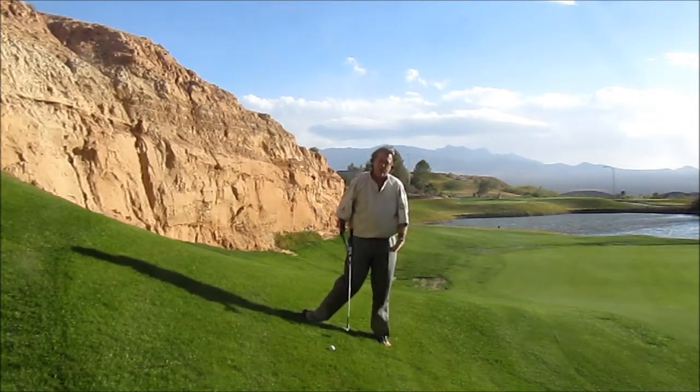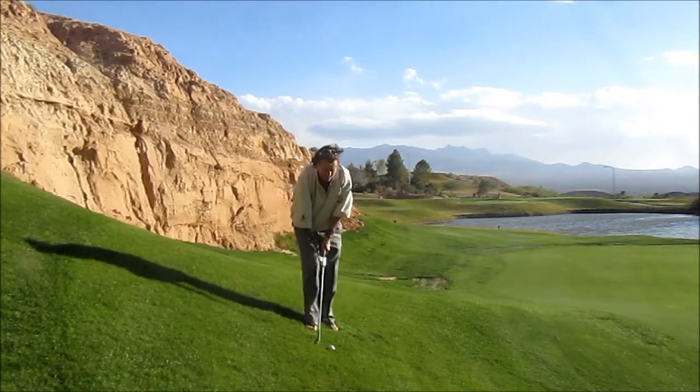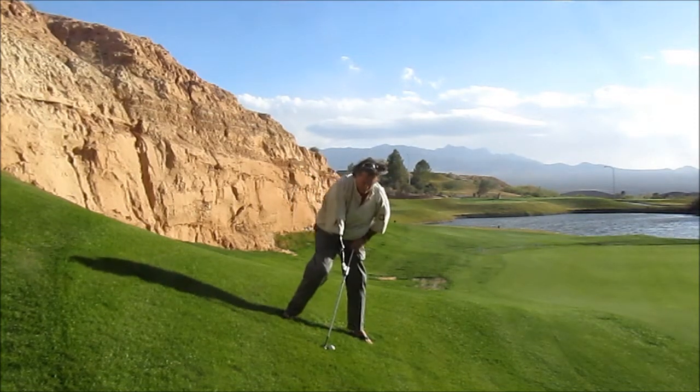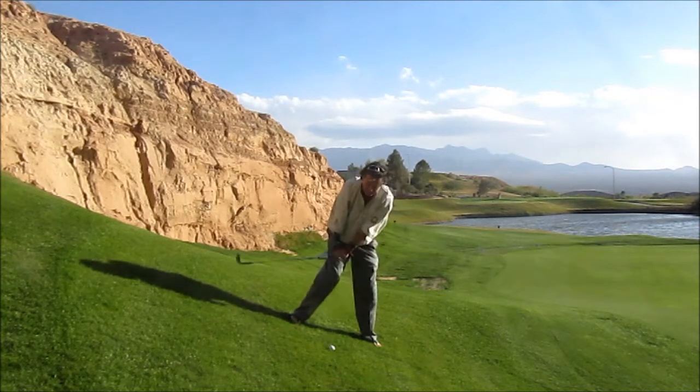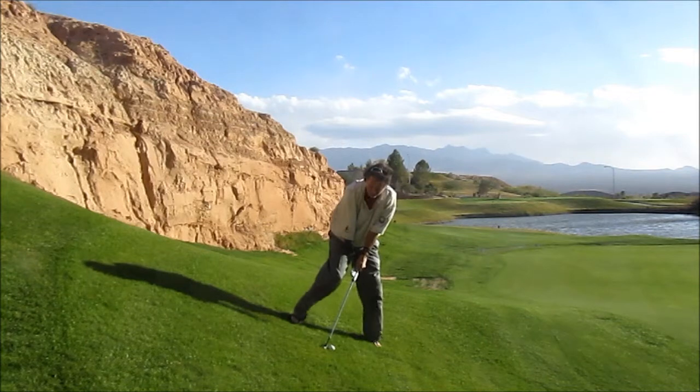Make a few rehearsal swings, swinging along the ground. I'm going to aim my club face and focus my eyes where I want the ball to land. I'll get my shoulders level to the ground, put the ball back relative to that, and then just swing right along the ground and let the loft of the club do the work for me.